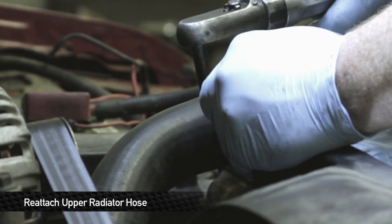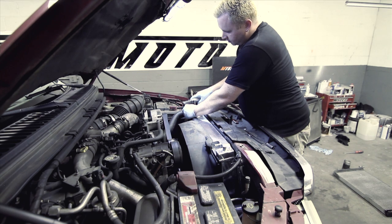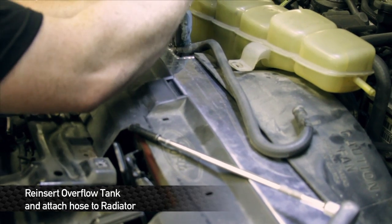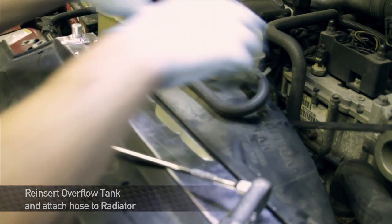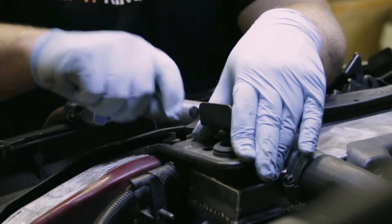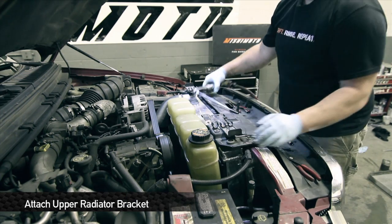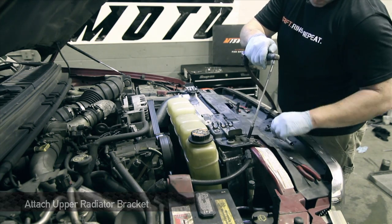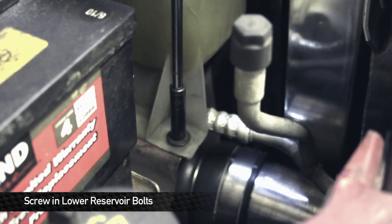Ready to reattach the upper radiator hose and make sure you tighten down the clamps. This hose goes from the top of the radiator to the overflow tank. Now that the radiator's sitting in place, go ahead and put the end brackets back on. Make sure all your holes line up with the factory mounting points. Don't forget about Sneaky Pete under there. Make sure you get that screw back in along with the two down here that we took out earlier.